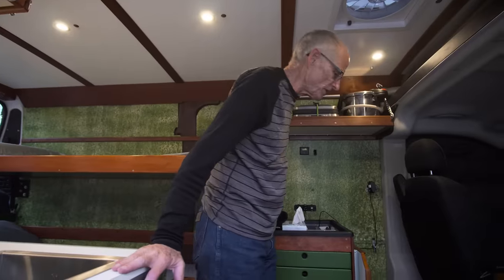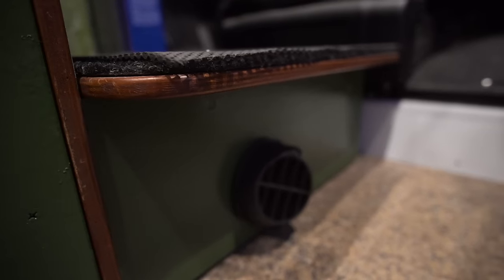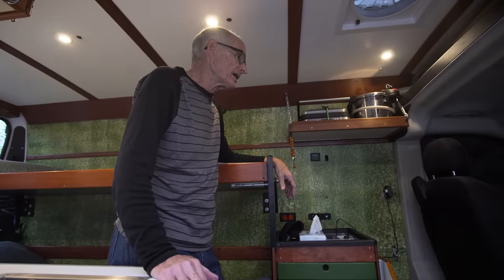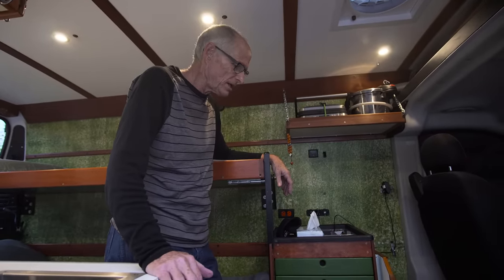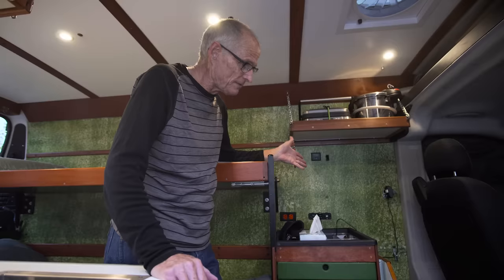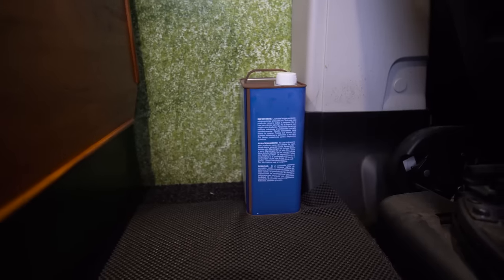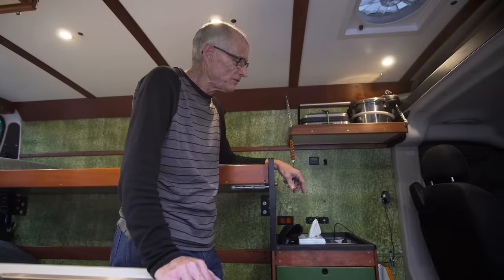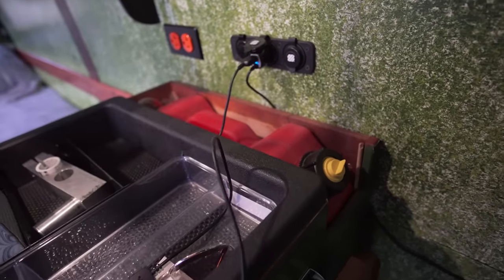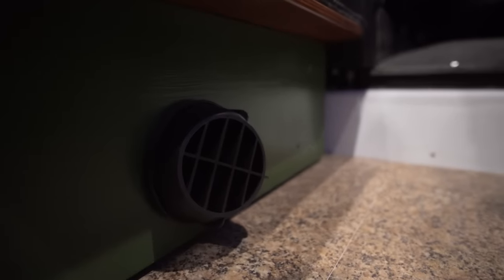The furnace is a diesel unit - an Espar D2 Airtronic. I originally got it for a diesel van, but that van had so many problems Chrysler bought it back and gave me a gas van in its place. I didn't want to waste the diesel heater, so I called Espar and they told me to run it on kerosene - with about one-third the maintenance you'd have running it on diesel. There's a three-gallon kerosene tank in the back, and the furnace sits underneath the driver's footrest.